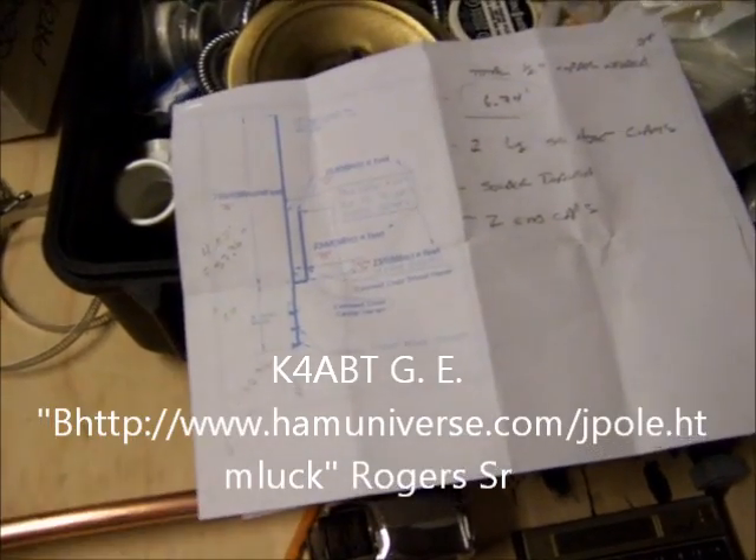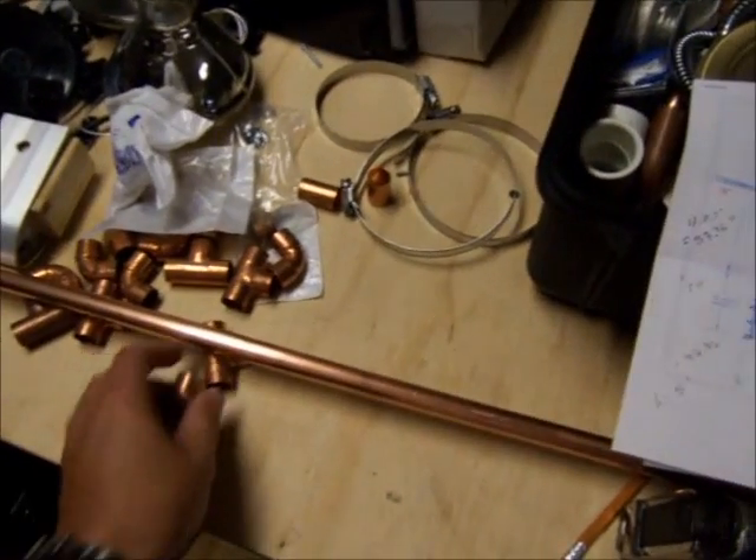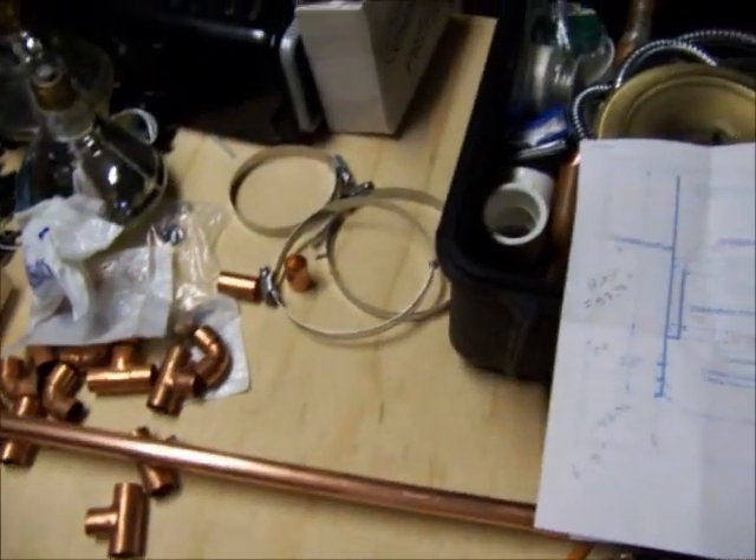Real simple. The whole 10-foot pole of copper pipe was $12 or $13. You'll need some extra odds and ends, some fittings, and a few basic plumbing supplies, but you should be able to build this for about $20.